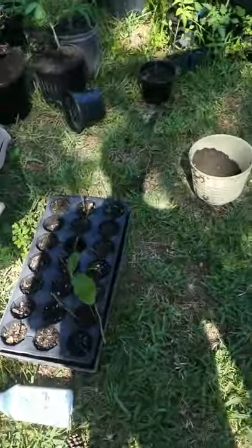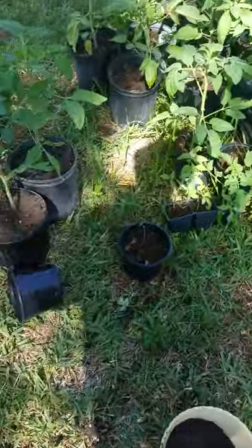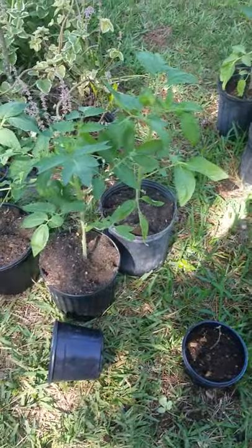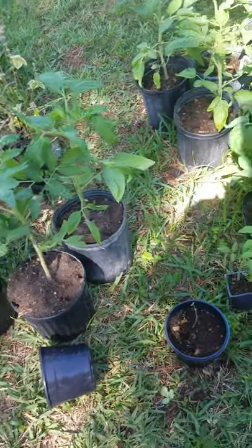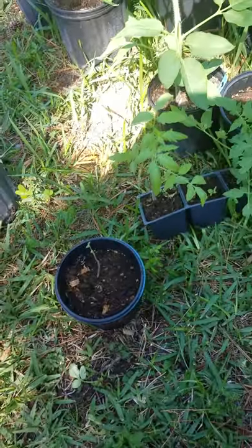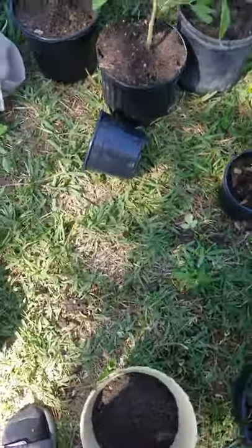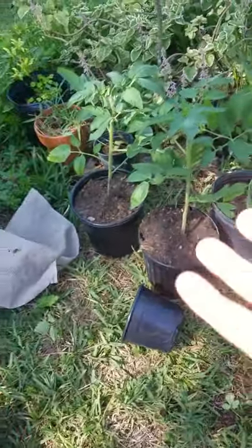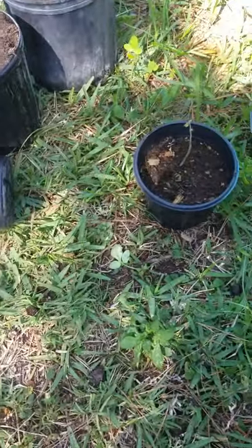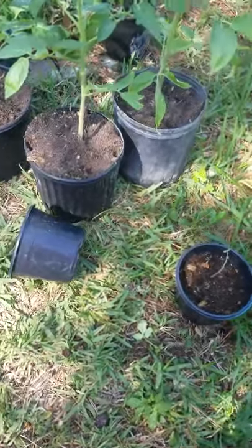What's going on YouTube, happy Cinco de Mayo! I wanted to share something I do whenever I'm repotting my tomatoes — well, usually whenever I'm potting plants. You put the soil in the pot, but if you're running low on soil and need to take up some space with other stuff,